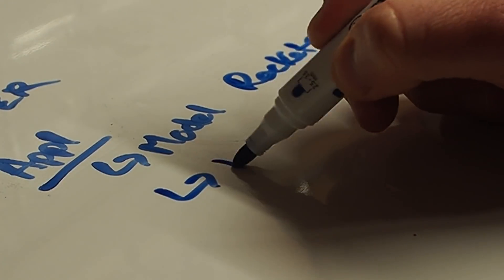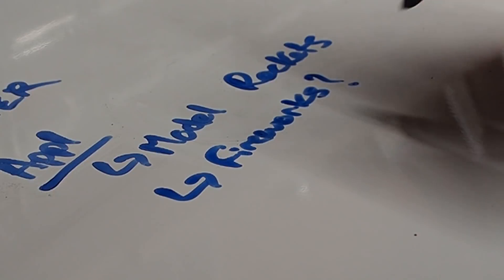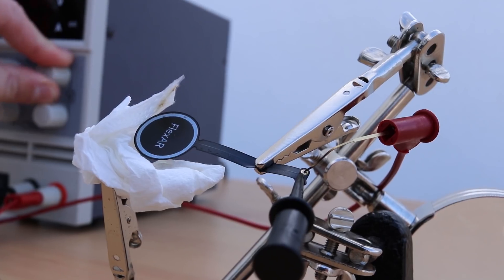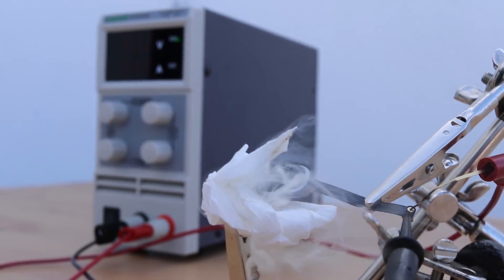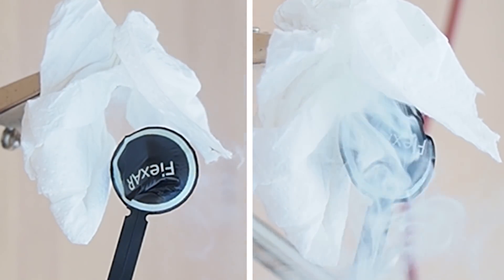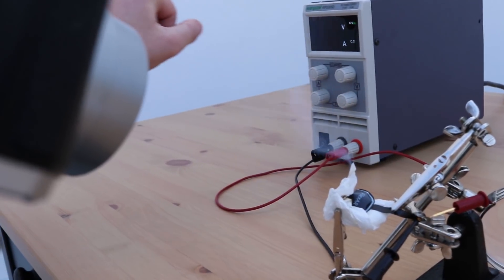Now all these tests were just a stupid experiment, because PCBs are not meant to catch on fire. But maybe there's some application where this can be used as a one-time electronic fire starter. To prove this concept I first tried to burn some tissue paper. The first two tries didn't work - I'm not sure if it was because of the wind - but on the third test we got fire.